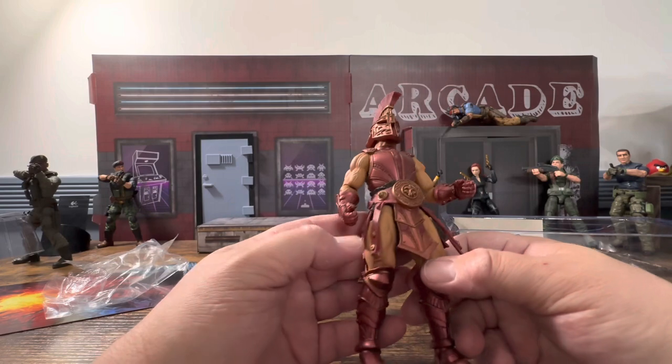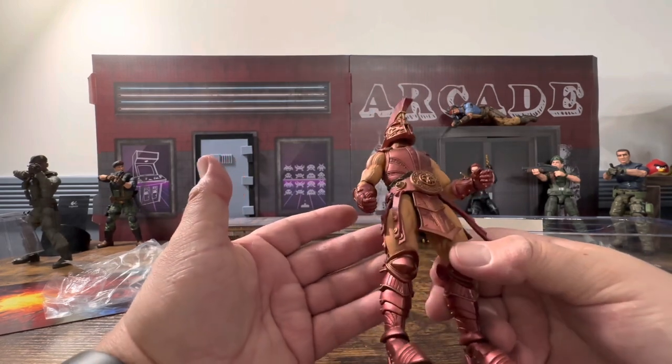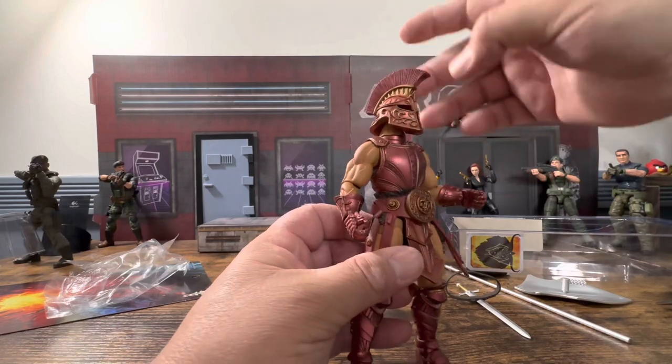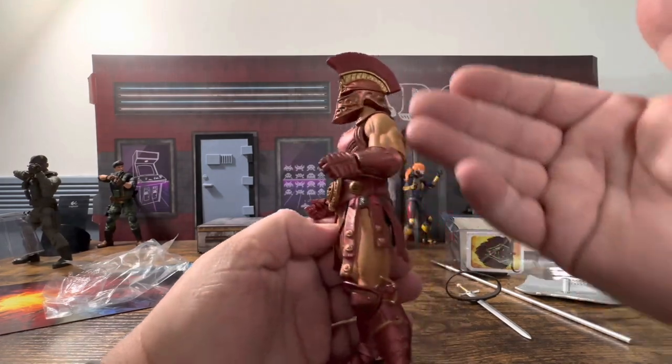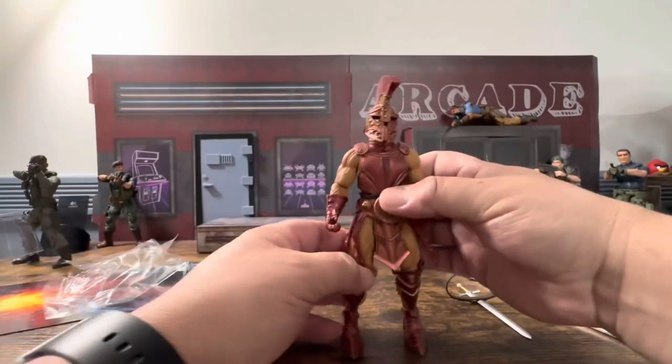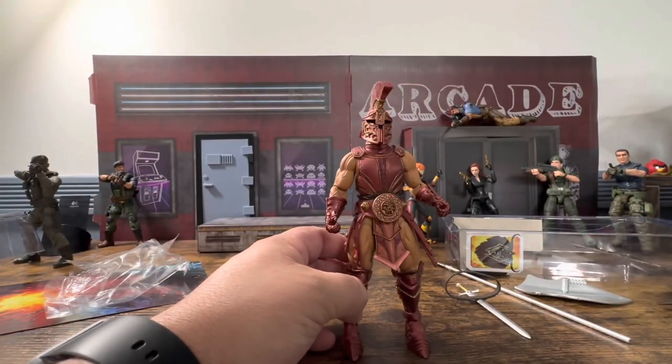So quickly looking at this guy, he really has three, maybe possibly four different colors. He's got his skin color and has a nice little wash on him. You know what, let's stop this and put this in 4K.